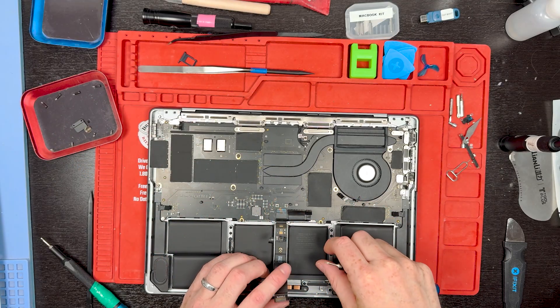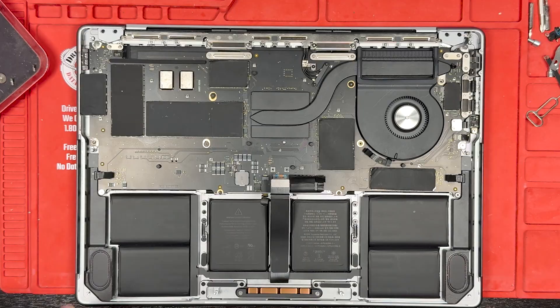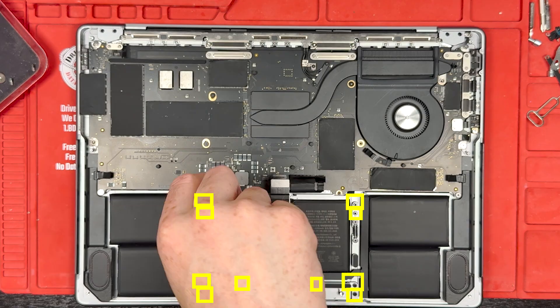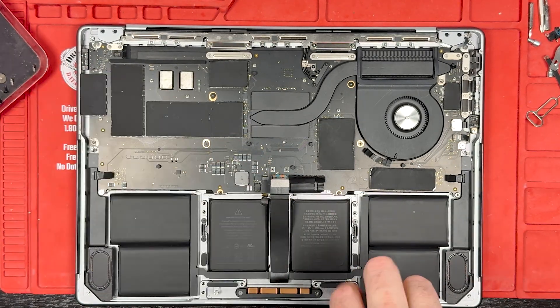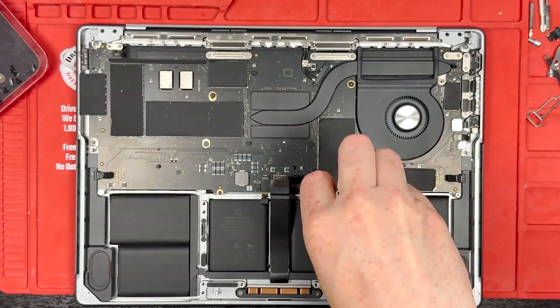Now to replace the trackpad — with the battery disconnected, grab your T5 screwdriver and remove all the screws around where the trackpad is, and then we'll get the trackpad removed. I'll link all the tools I use in my description below.